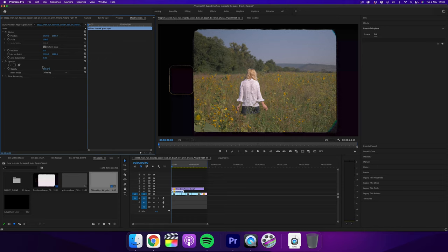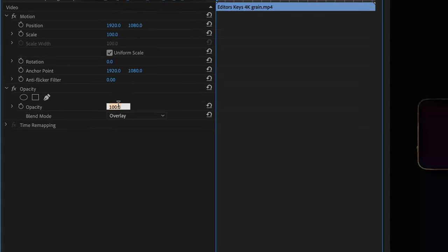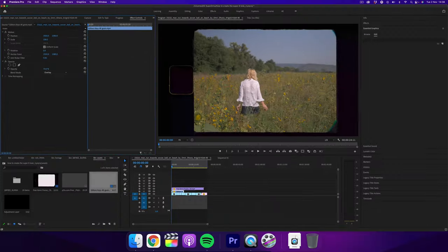You can change the opacity to whatever you like, depending on how light or strong you want it. I normally put mine at about 70%. This 4K grain is actually part of one of our LUT packs, so if you want to grab the 4K grain and the LUTs, check out the link in the description below.